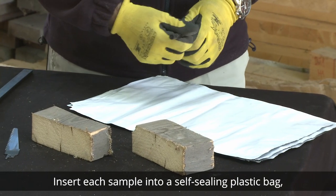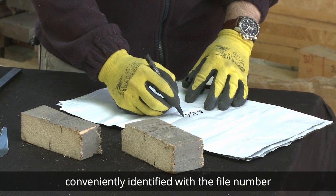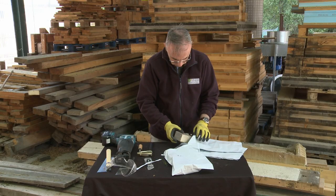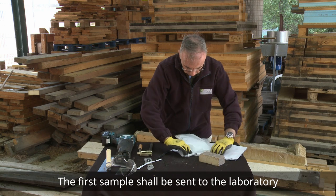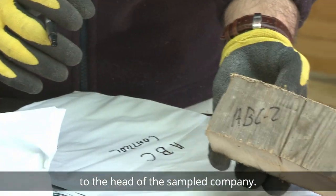Insert each sample into a self-sealing plastic bag, conveniently identified with the file number to ensure its tracking. The first sample shall be sent to the laboratory and the second shall be delivered to the head of the sampled company.